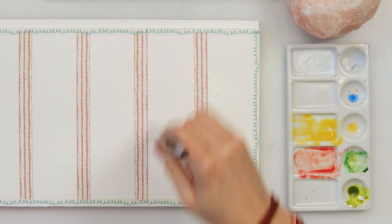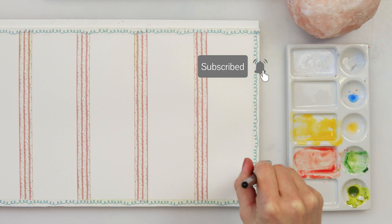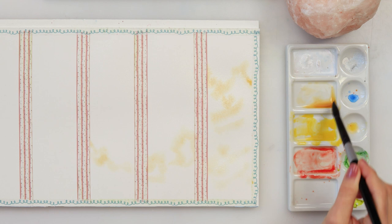Hello guys and welcome to my channel. In this video we could do again spring bookmarks, and if you like painting flowers and easy flowers for beginners and have fun, this is a perfect tutorial for you. There are also a couple more on my channel and I will put the links down in the description box for those.